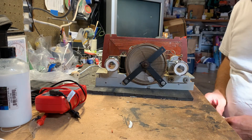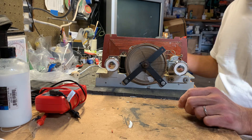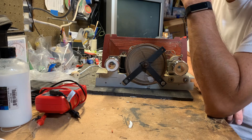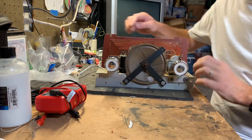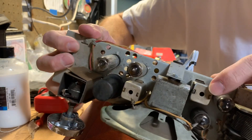Problem is, I fried one of the IF cans. Got something hooked up wrong when I was trying to do an alignment on it, and a little puff of smoke came out, and we lost this one.